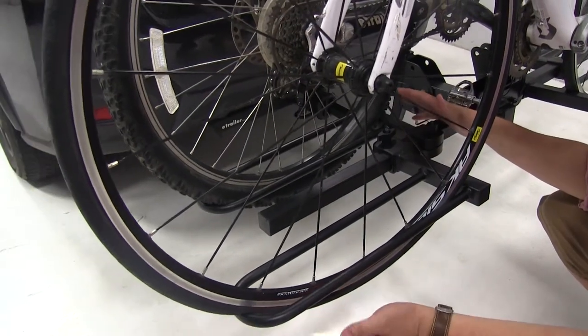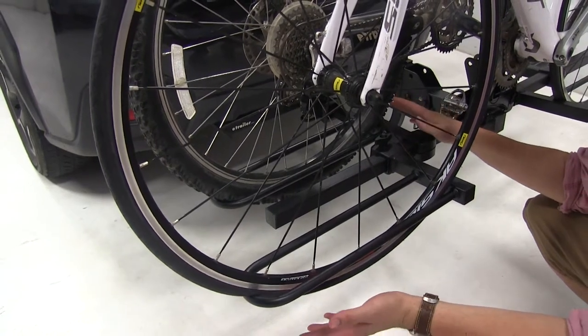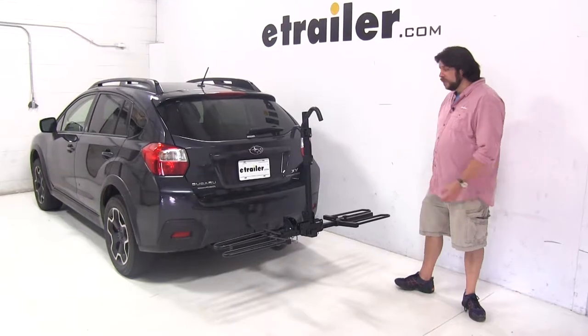The wheel cradles are adjustable to accommodate bikes of different sizes and shapes and to help with loading and unloading. The maximum tire width you can have is three inches.